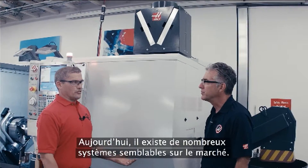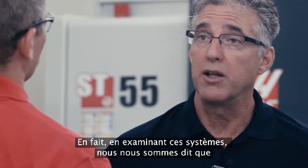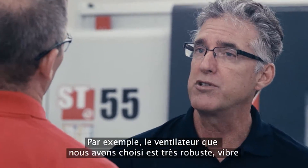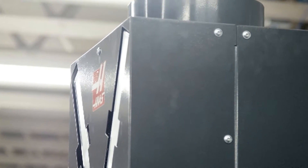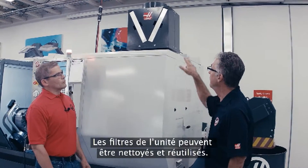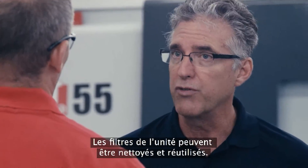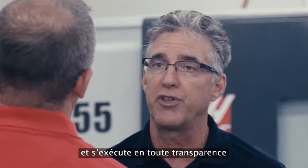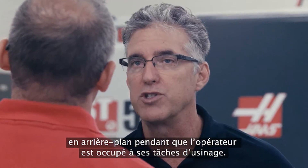Now there are a lot of systems like this on the market already. Why did Haas decide to do their own version of it? Well, we looked at a lot of those systems and simply thought we can do better. For instance, the fan that we selected is a very robust, low-vibration fan that pulls a strong vacuum. The filters that the unit uses can be cleaned for reuse over and over again. The unit itself is integrated with the Haas control and so it runs seamlessly in the background while you're doing your work on the machine.